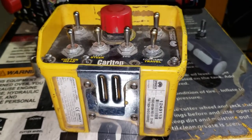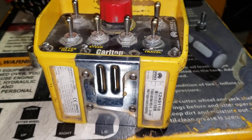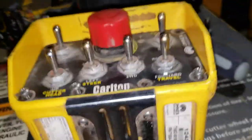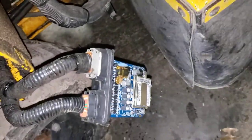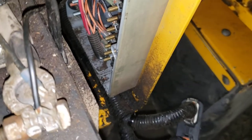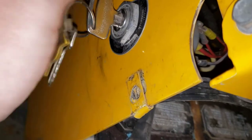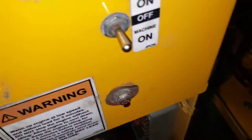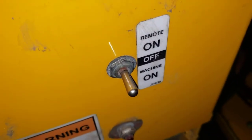We're going to program this Carlton transmitter to the receiver box on this SP-7015 stump grinder. This is kind of what it looks like. Down here I took out the receiving unit out of this plastic box inside. I've got the key in the on position to provide power to the receiver once we flip the remote on switch up.